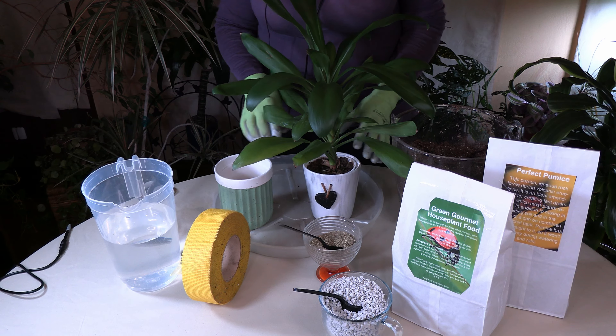So what we're going to do right now is repot this plant and make some room for the taproot to grow. This plant is probably not going to come out of this pot easily because of the taproot, so I'm going to have to cut it out.